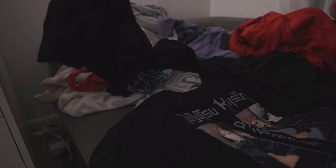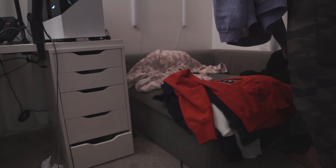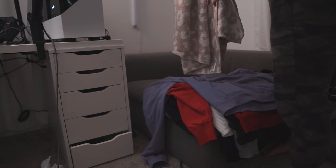My office doubles as my closet and dressing room. And since I've added this chair in here, it's just become a place to drop all of my clothes. This is a habit that I really need to break.